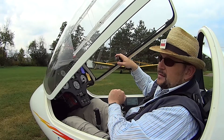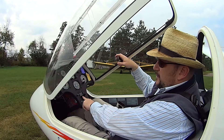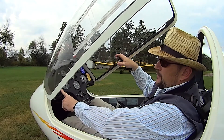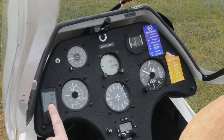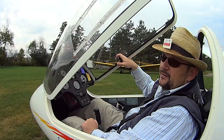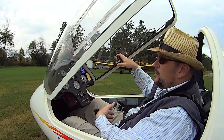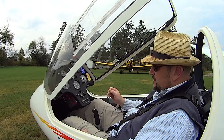Our compass is in the top right and that's used for navigation if necessary, and our radio is down here. The newest instrument in the aircraft is the Power FLARM. This is constantly transmitting my GPS position over the radio to any other aircraft that also has a Power FLARM device, so it lets me know where other gliders are and it lets other gliders know where I am.